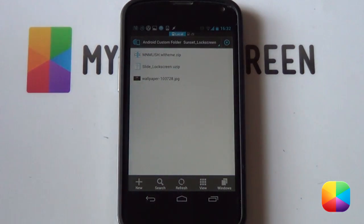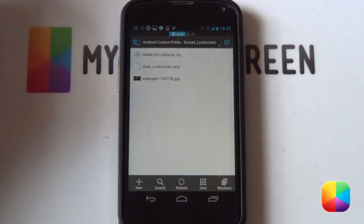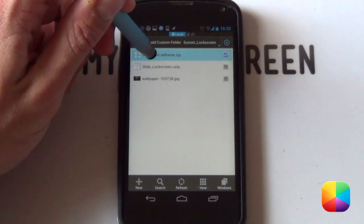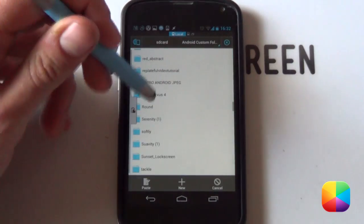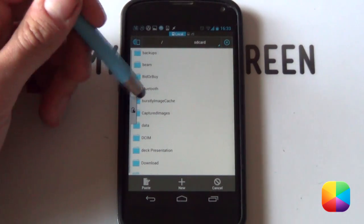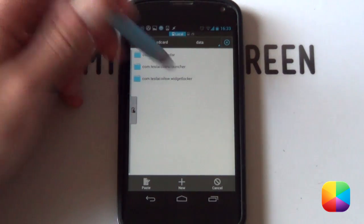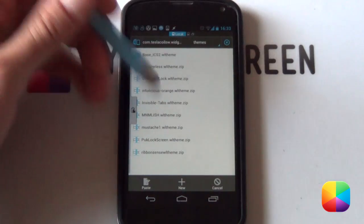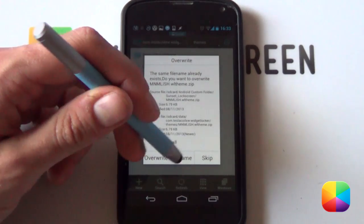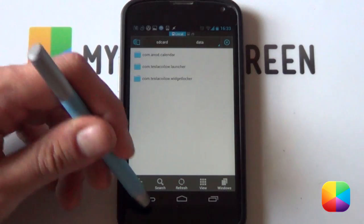The last thing you'll have to do before you start customizing your lock screen is to copy that slider — the one at the bottom — into your Widget Locker folder. All you have to do is hold down on it, select copy, then go back. The path you'll need is: from your SD card, look for data, then look for com.teslacoil.widgetlocker, go into there, go into themes, and just paste that zip file. Everything is good to go.